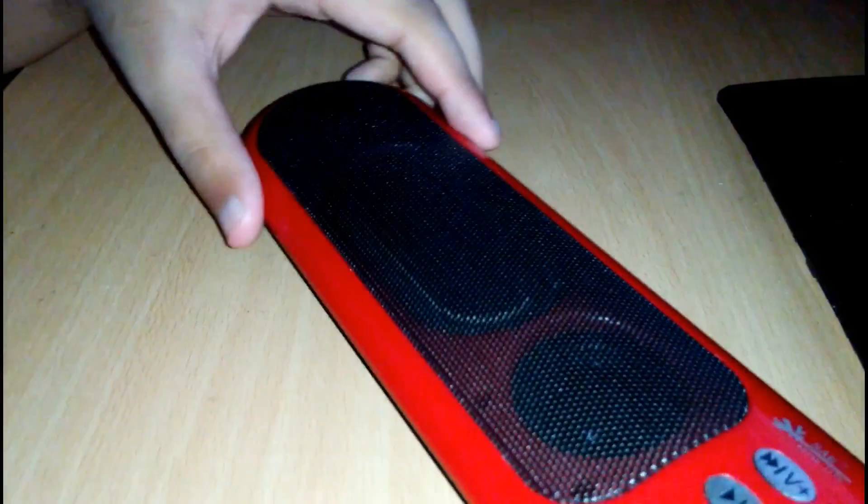At first, subscribe my channel. I have a portable speaker that has a USB port and its output is 5 volt, and an auxiliary port.